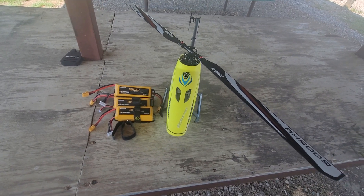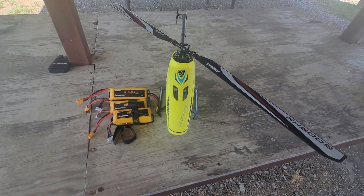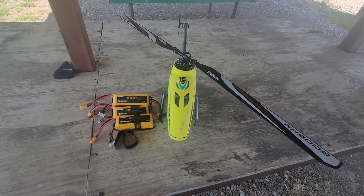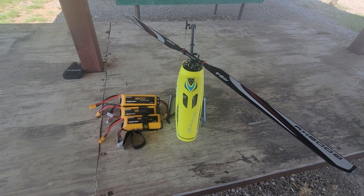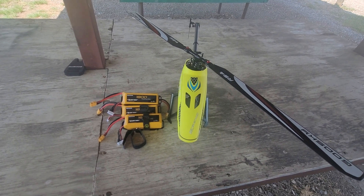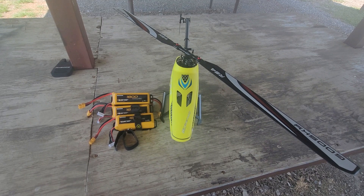Really enjoying the Goose Guy RS4. It's got the composite blades on it and they fly just great — no issues with those at all. Just enjoying a good time this afternoon, getting some time in and getting familiar with the heli.